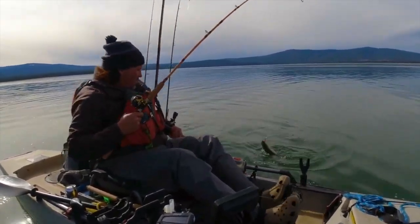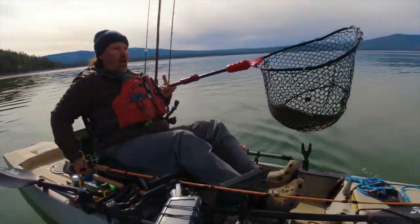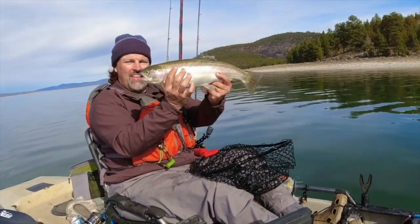Here he comes. Right there. There we go. Whoa — another horse! Look at that fish!